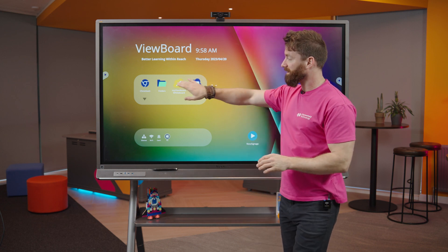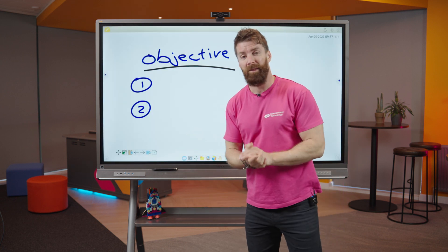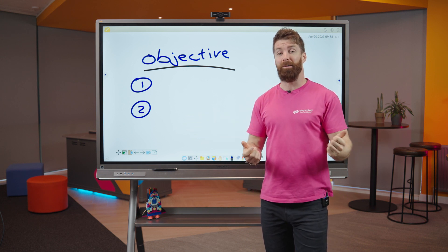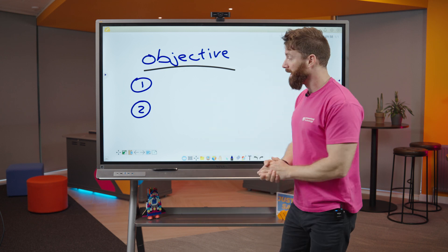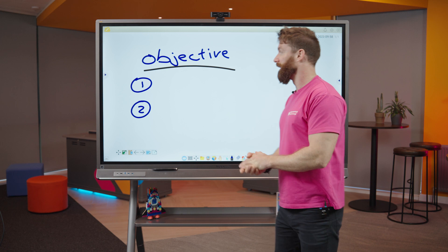You've got pretty much the same software built into the screen as you have on your laptop, and you can sign into either of them. So if I'm delivering a lesson from my laptop and then need to leave for marking, my TA can sign into the board and carry on the lesson. It's a brilliant tool.